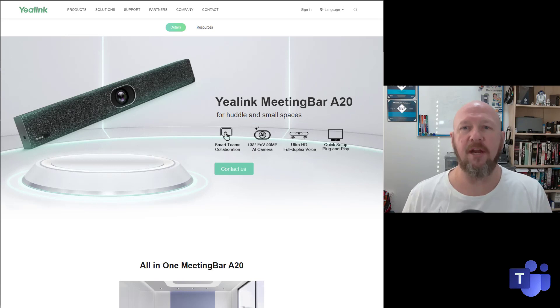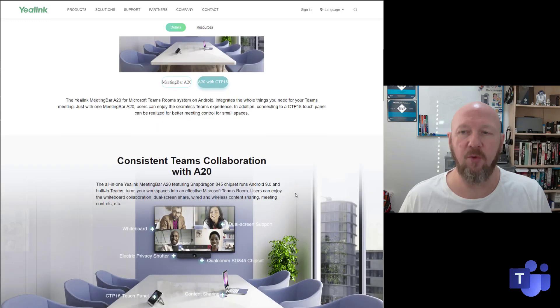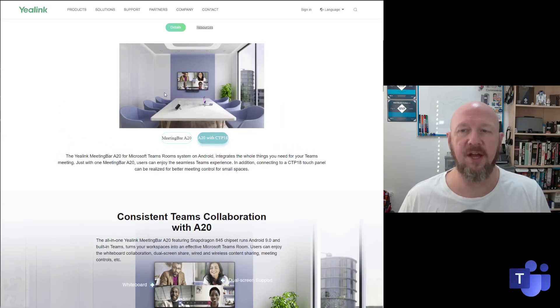If I take you through the Yealink marketing page for the A20, you can see a nice marketing image showing the textured cloth, the USB port, and the giant camera. It says Smart Teams Collaboration and tells you about the field of view. Scrolling down, you can see the kind of room size they've pitched it at, and the little touchscreen that comes with it as well.